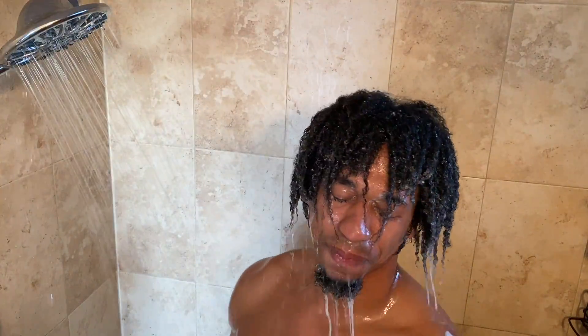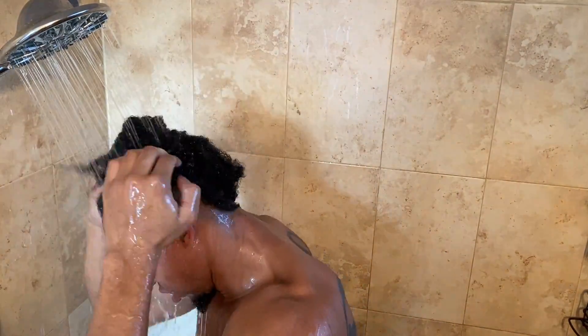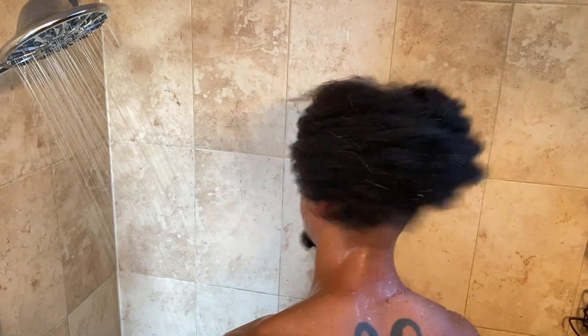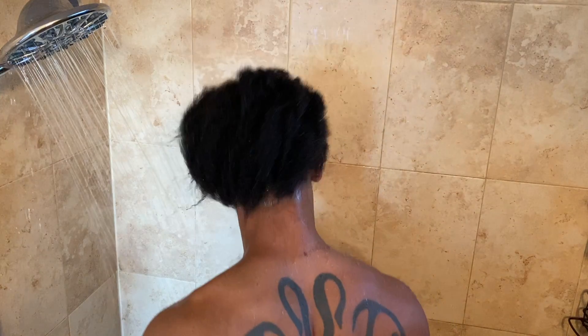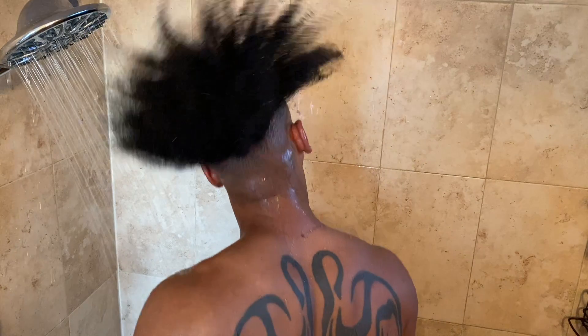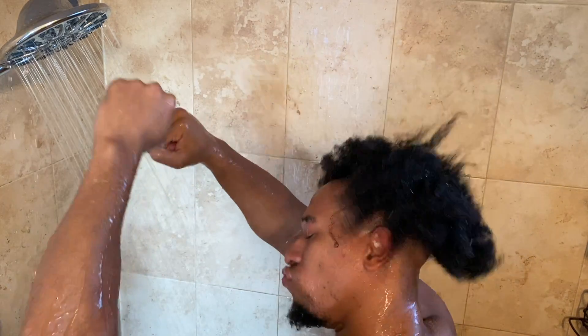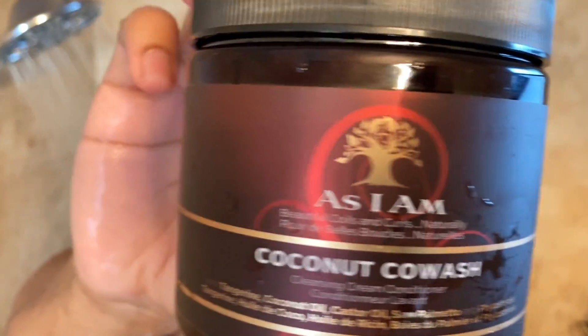I take my time in this portion. I don't double-up shampoo anymore like I used to — people in the comment section said that dries your hair out, and I listened. Let that thing rinse. That's how my hair looks straight after shampooing — gives y'all a little quick spin so you can see the whole dome piece. It's got a little bounce. I'm listening to some music while I do this.